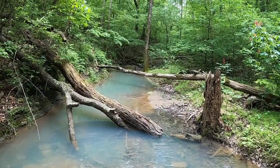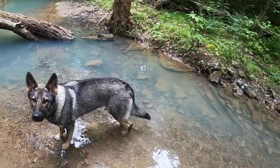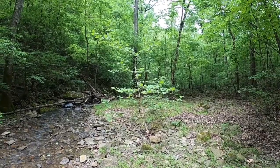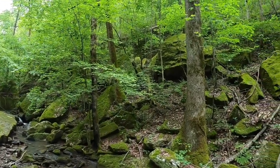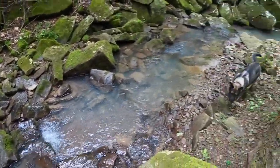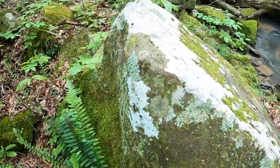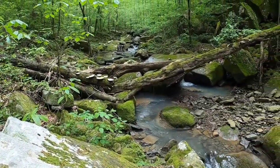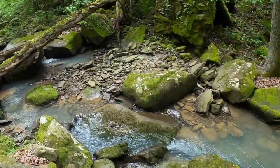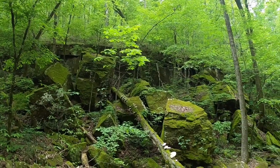It's steep enough to swim in one side of it. So beautiful. The water is starting to turn blue. We're at the bottom of the box canyon. I'm really tired.